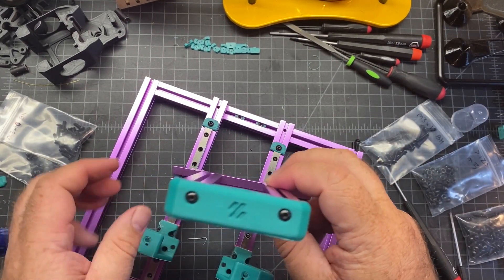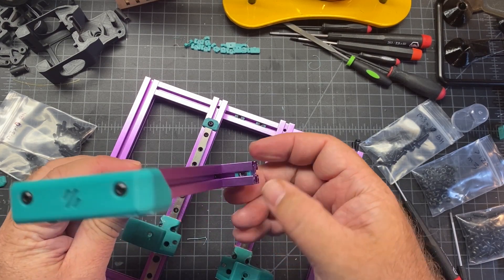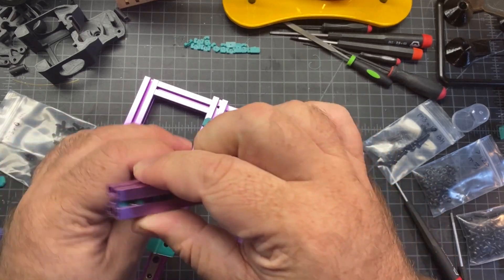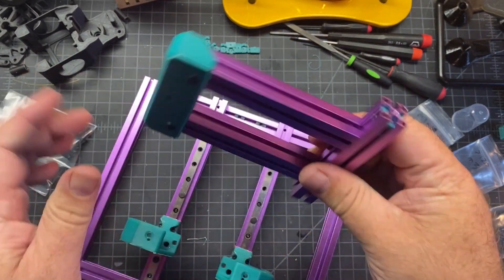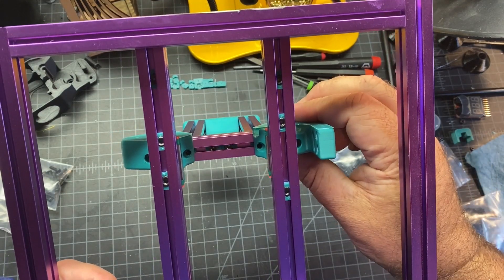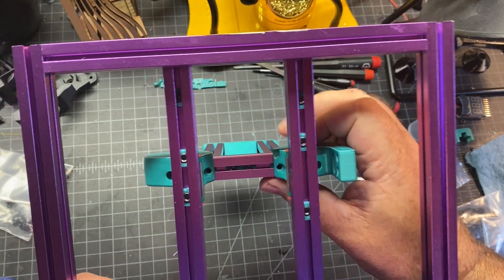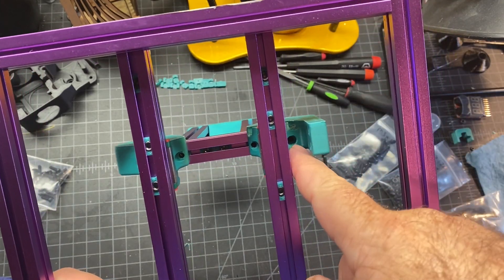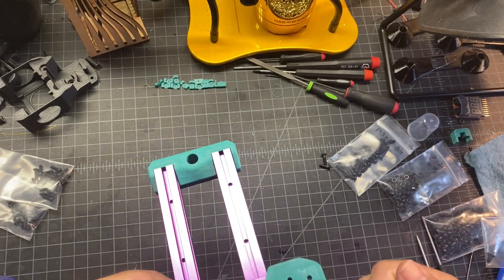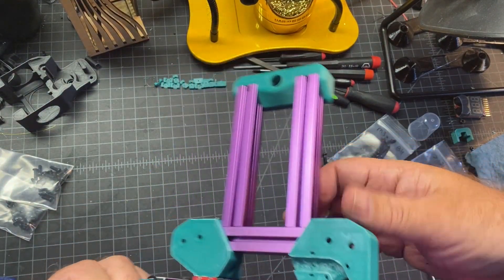Now we're going to connect the carrier to the frame and the rails here. Just a reminder — if you haven't already, preload an M3 here and here and then six of them on the back. If you are using T-nuts like I am, make sure you line those up before you screw things in. There's a hole here, hole here, hole here, and hole on the back. The directions have you do the front first, which is fine, but make sure you check that as well.